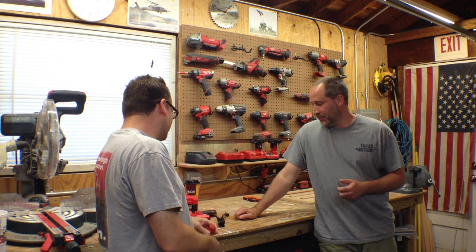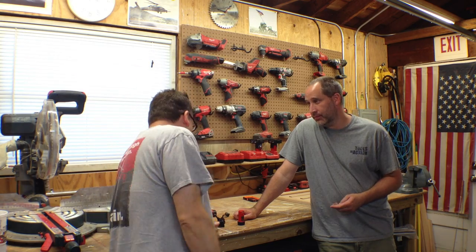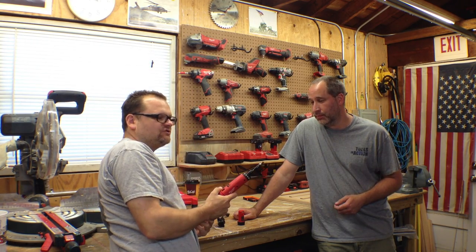What do we got today? Today we got the M4 screwdriver from Milwaukee. What is the M4 screwdriver? Let me explain to you what the M4 screwdriver is. It's a pocket screwdriver.